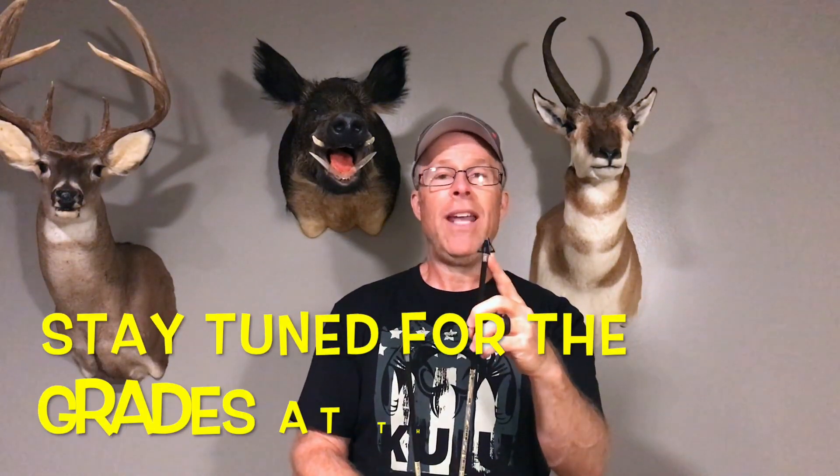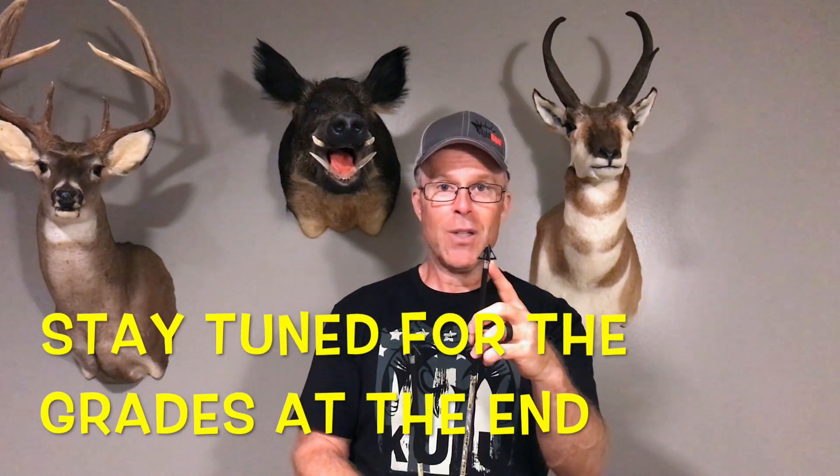I put it through the ringer and it did extremely well. If you may recall, it handled the cinder block as good or better than any other head I've tested. After making that video, I did take it on a hog hunt in Texas, and I put one head through three different hogs — the same head without sharpening — and it just zipped through all three, boom boom boom. One of them was shot at 55 yards, right through the chest, zipped right through. It's just an amazing head. That's the XL.